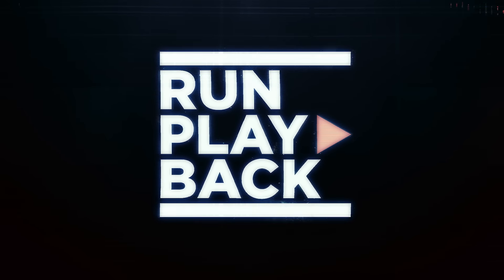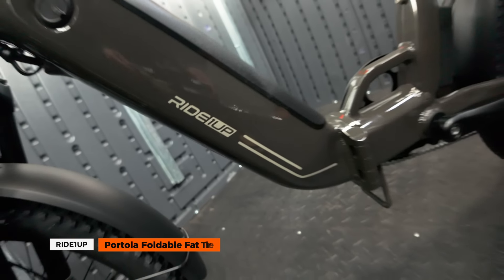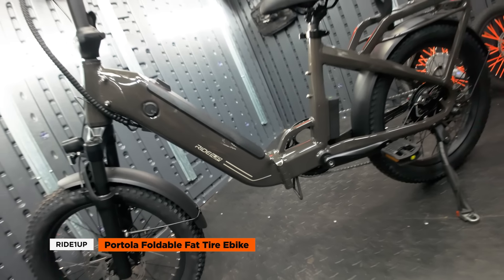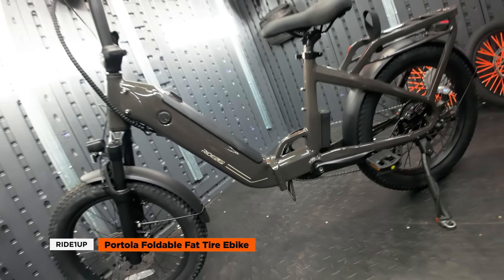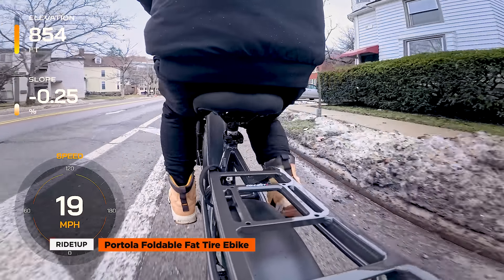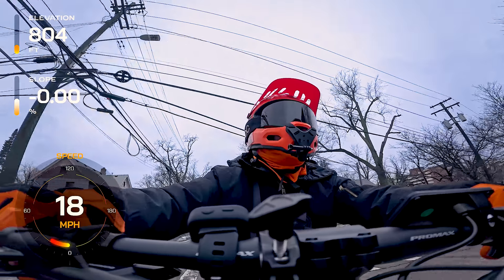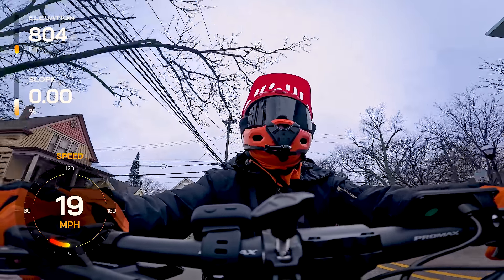Welcome to Run Playback. Today we're checking out the Ride One Up Portola, a foldable fat tire e-bike that may be one of the most accessible bikes we've seen. Let's break down its features, do a first ride, and see if it's the compact bike you've been looking for.